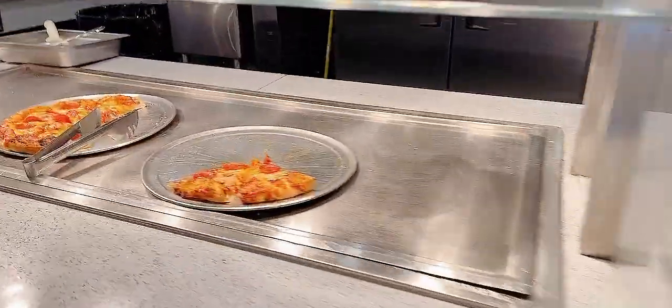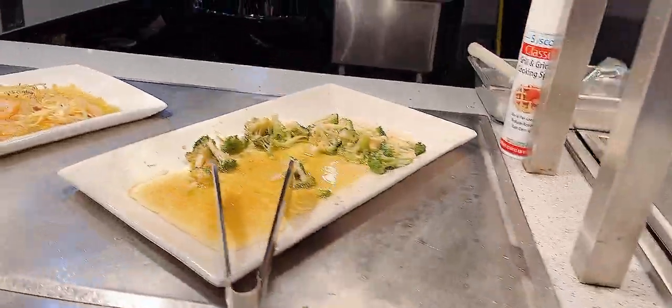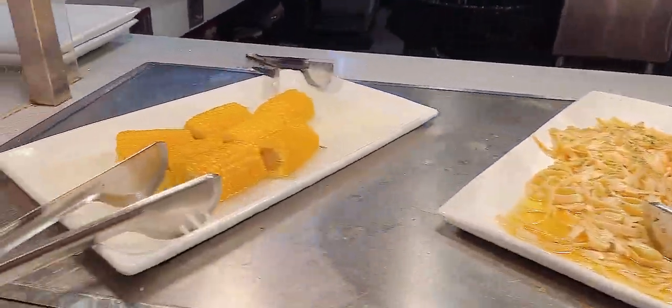Here there are other kinds of meat that they have as well. Over here you have bread, over here they have pizza, and other kinds of corn and spaghetti, and this is where they cook some more dishes for you.